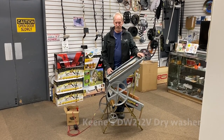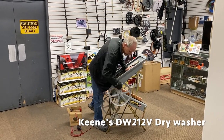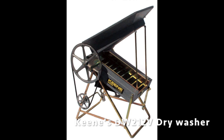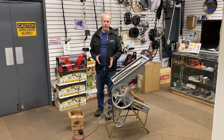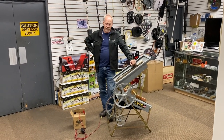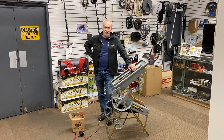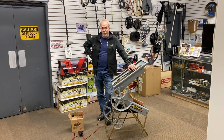It comes in two configurations. It comes as a hand crank unit — you can run it as a hand crank machine — and we also have, for probably the last 30 years, a 12-volt conversion for it. Unfortunately, the company we were buying the 12-volt motors from went out of business, but now we've found another company who's building us a better and more robust 12-volt motor.